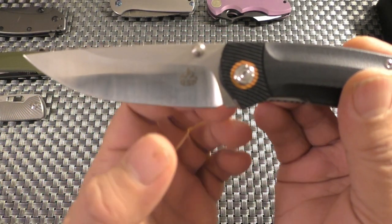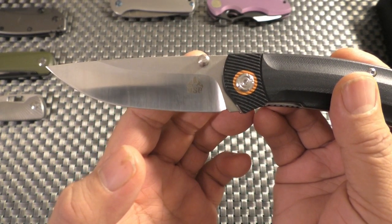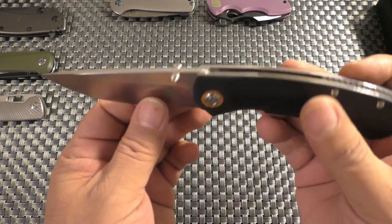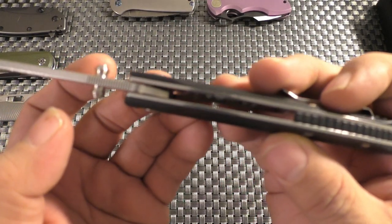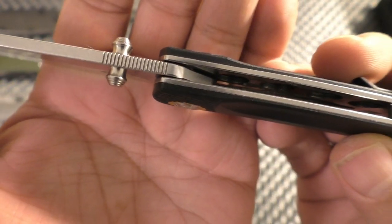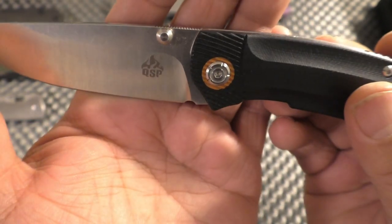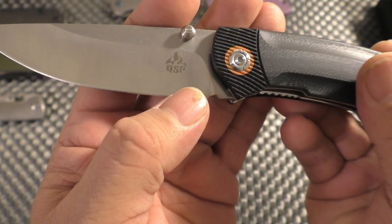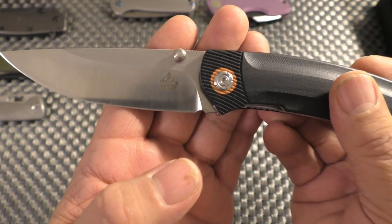The thumb stud is a little bit in the cutting path, which I don't like very much. And there is jimping, but it is unfortunately rather non-functional. And then the QSP logo on the blade — not that prominent, which is nice in my opinion. I don't like the billboarding.